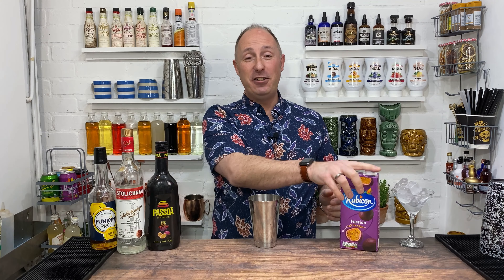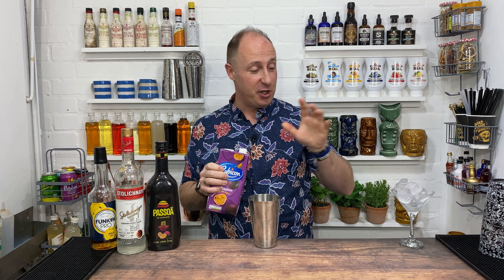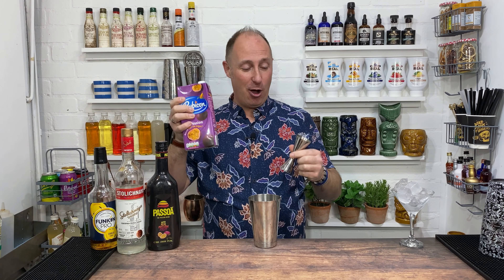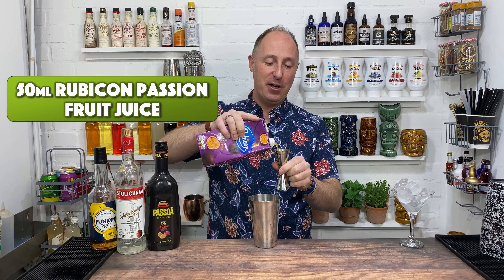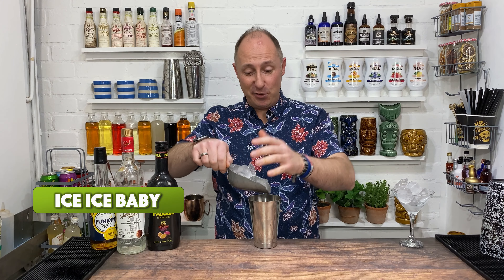The final ingredient is our good old favourite Rubicon juice. For the size of the glasses, I'm now using 50 ml of juice instead of the full 75 ml. So we're going 50 ml of Rubicon passion fruit juice.